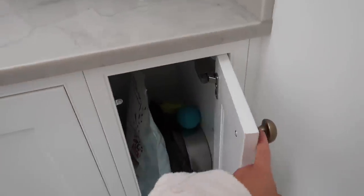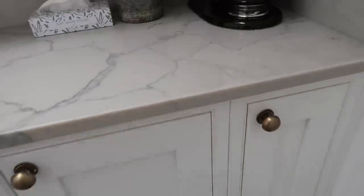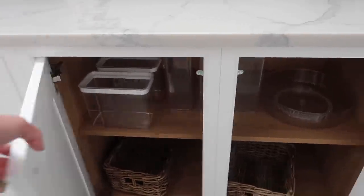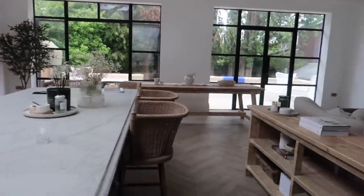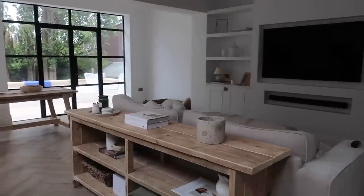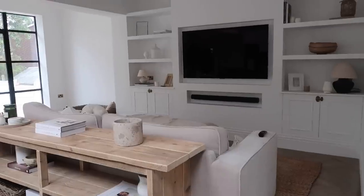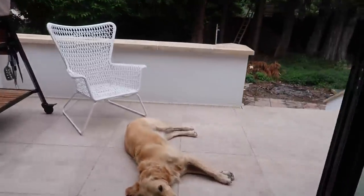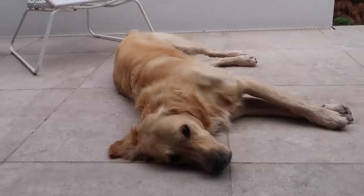I've been using this cupboard because of the size of it for Barney's food, lead, spare bowls and ball and everything for his walks. We've also got this cupboard which just has some spare baskets, turntables, plastic containers — all ready to be filled and labelled up. If there's anything new you want to know where it's from, just pop it in the comment section and I'll get back to you. This one's having a little snoozy.